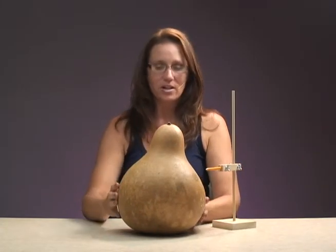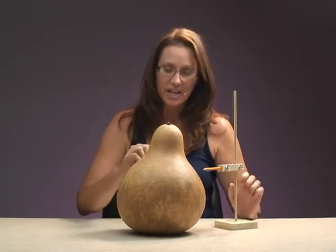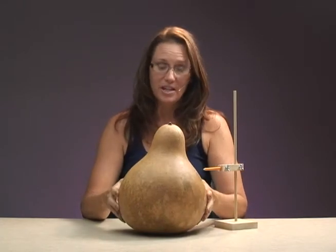This is a very crooked gourd, so we're going to draw a line with the Gourd Compass, and when we're done cutting that line, the gourd will look even when you set it on the table.